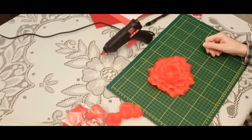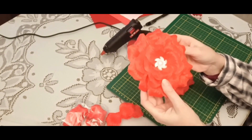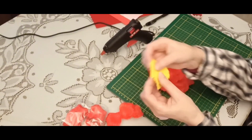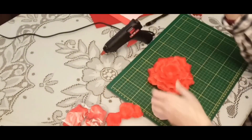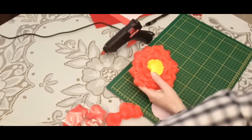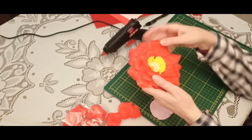It's time for the finishing. You can decide if it would be only a button in the center of the flower, or you can add some other elements. I chose a felt circle with a cut edge. I will glue it in the center and then I will glue a button. You can play with colors and forms.